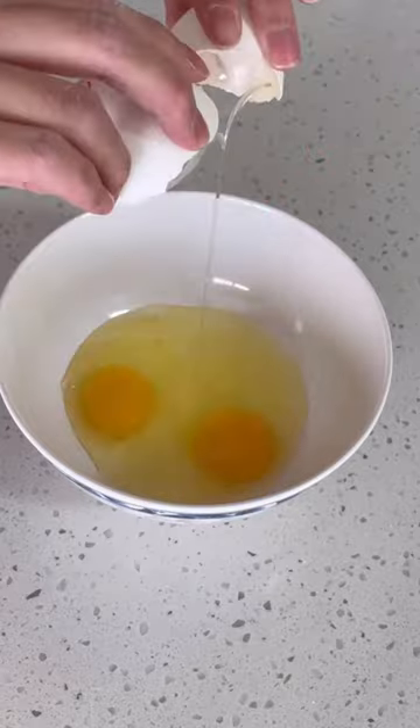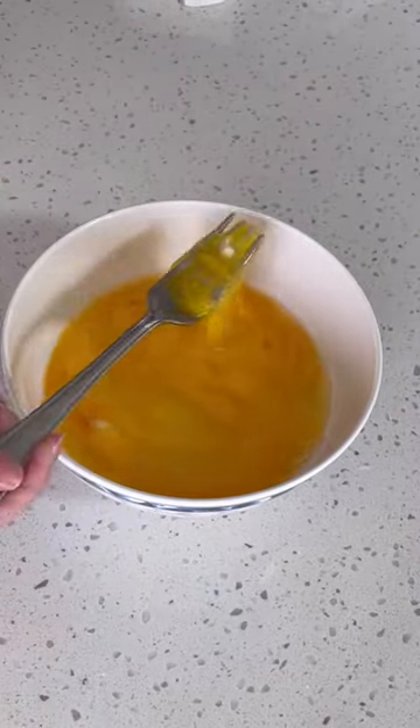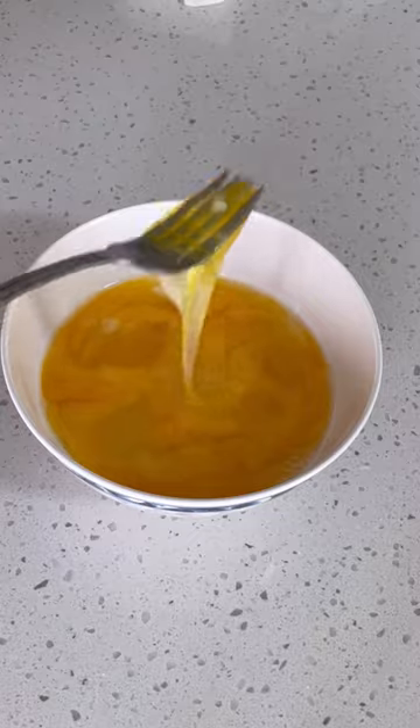Here I have 6 eggs that I'm gently breaking up with a fork. You don't want to beat it so just use this method. Then put it through the sieve.